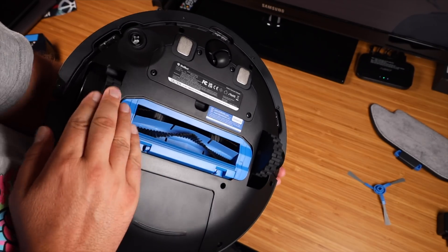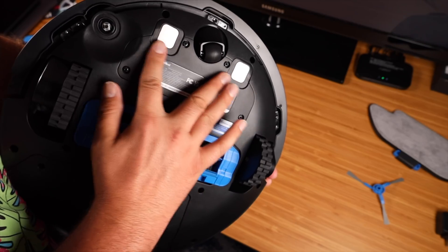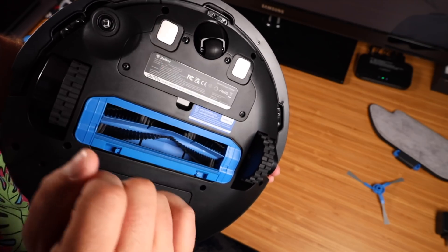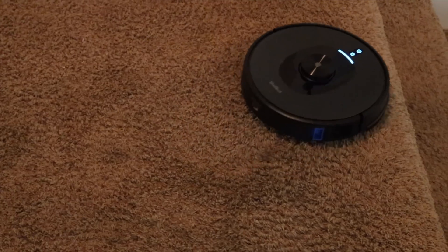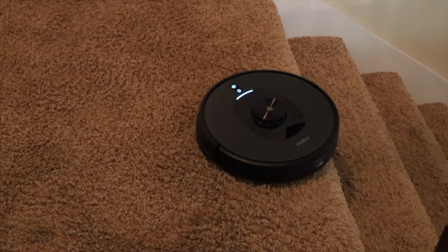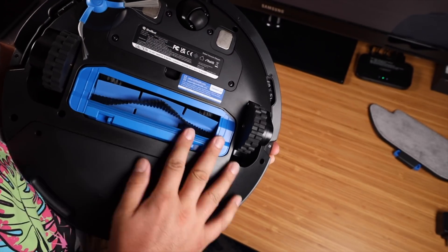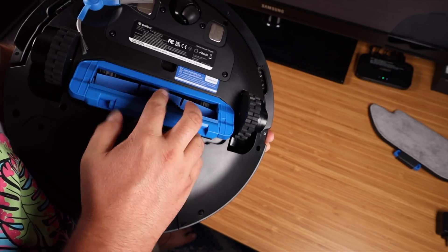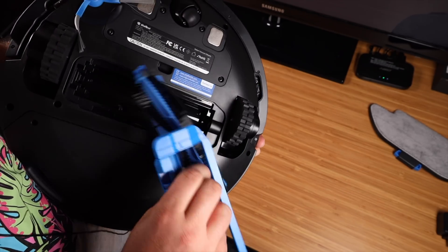On the bottom of the vacuum we've got some nice big sturdy wheels and a little 360 spin wheel. This is where it's going to dock with the charger up front. You've got some anti-cliff sensors as well so you don't have to worry about this falling down the stairs. You can also install a side brush there — that's going to sweep debris into the center — and then you've got your large center brush. Taking this apart for cleaning is going to be nice and easy as well.